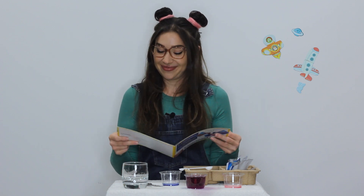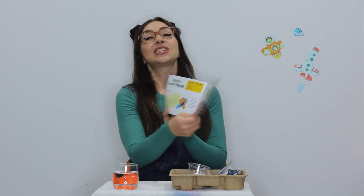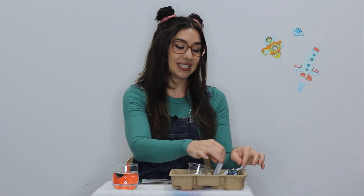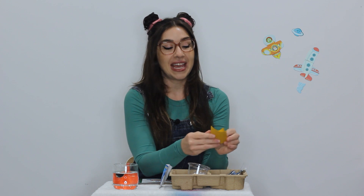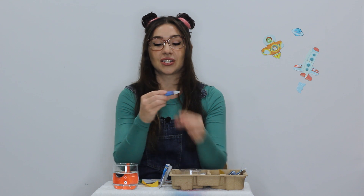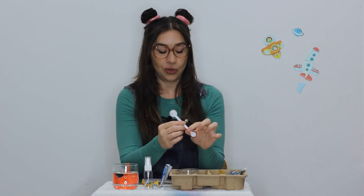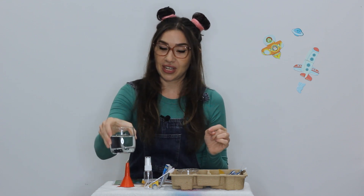That was fun. Should we do one more? Should we give this one a go? It's called reveal a secret message. Sounds exciting. So what we'll need from the kit is our citric acid, one piece of pH paper, our colourless crayon, the spray bottle, the medium scoop which is on the other side of the big scoop, and some warm water which I've got here.